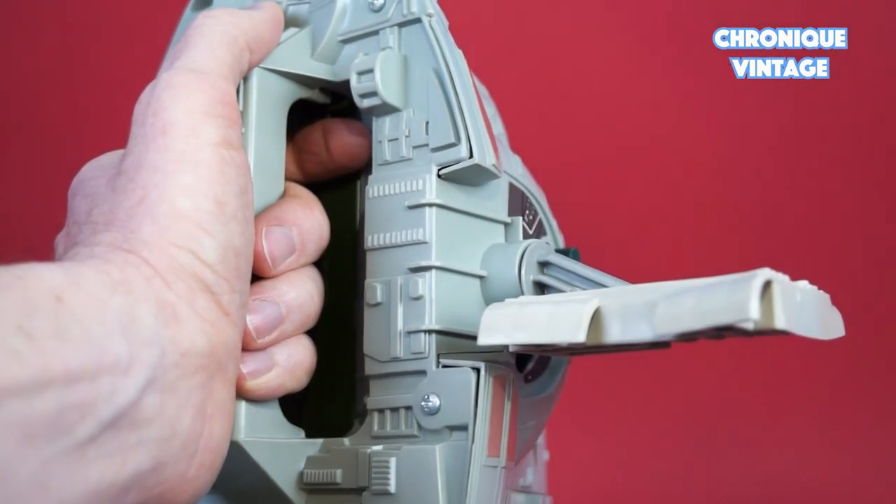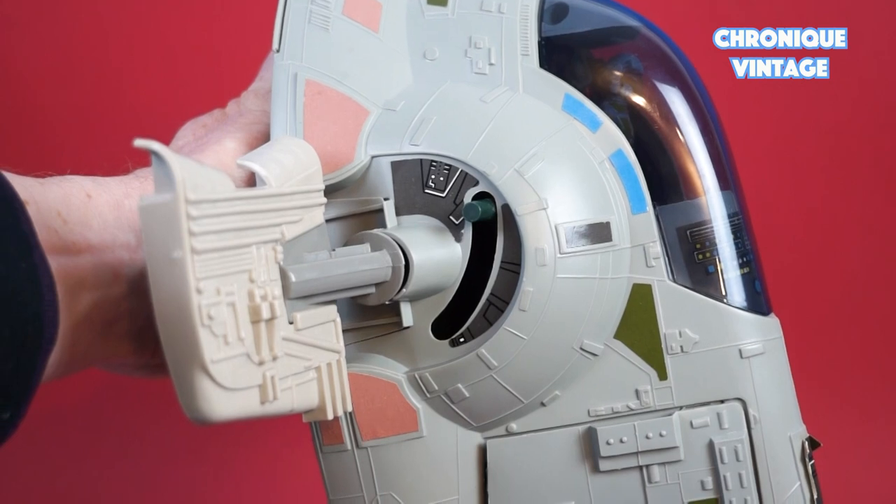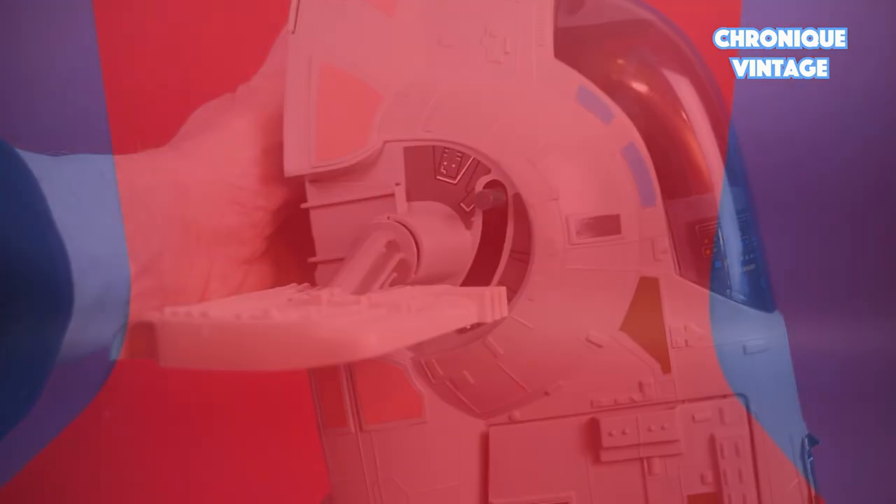Press the trigger behind the handle to control wing gravity and switch to landing or take-off position.